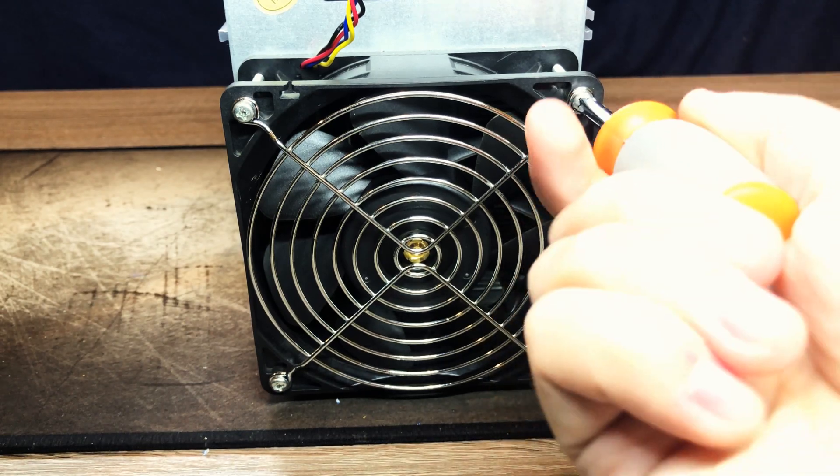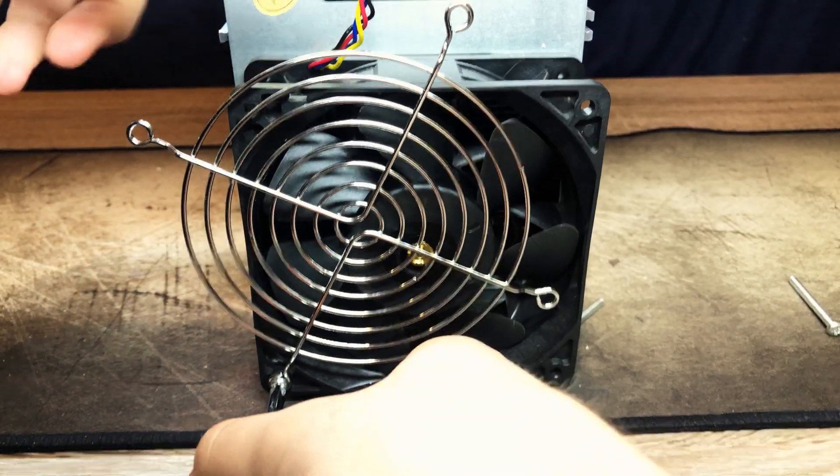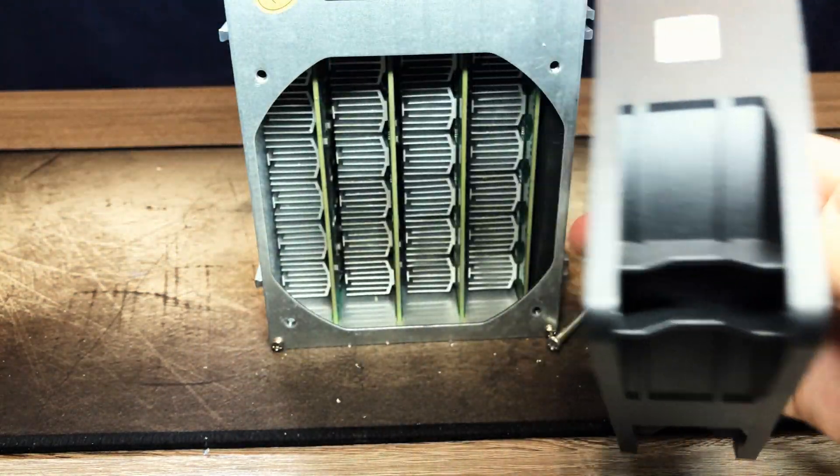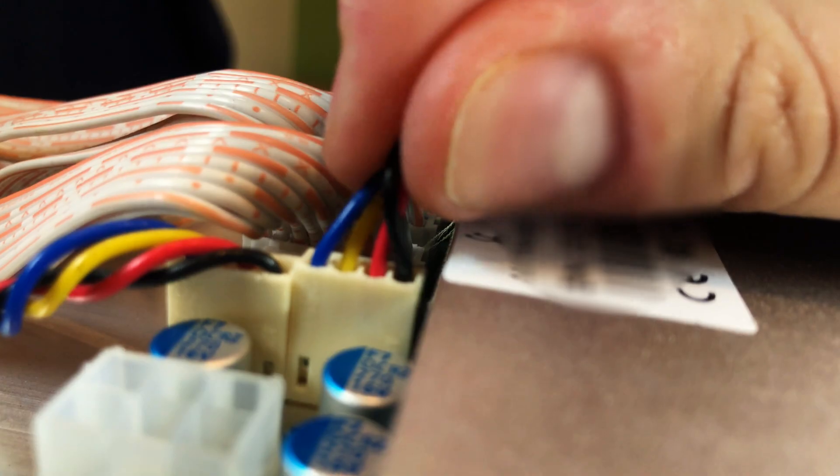I will begin by unscrewing the four screws holding the intake fan in place. Once those are out, we can take off the fan grill, which reveals a 2.7-amp fan that sounds like a jet engine at full throttle. With the fan off, we can see four hashing boards with rows of heat sinks that extract all the heat away from the individual chips.